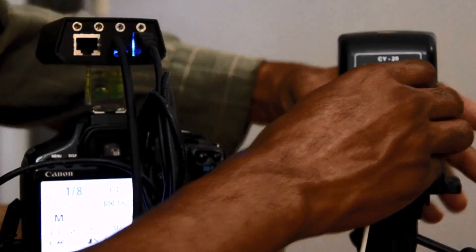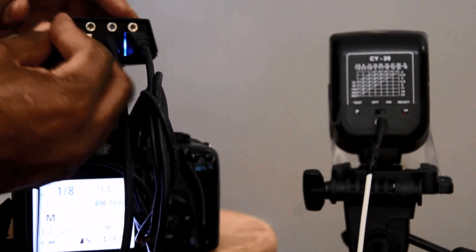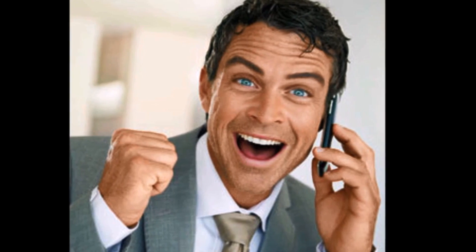First, plug CAMSformer into the USB port and cable release port of your camera or flash, then install the app on your smartphone, tablet, or computer. Next, call your mom and tell her you've been transformed into a professional photographer, because CAMSformer just upgraded your game to the next level.